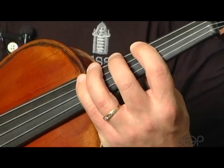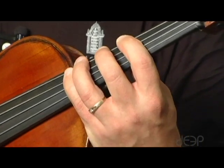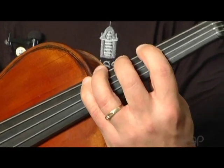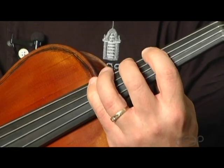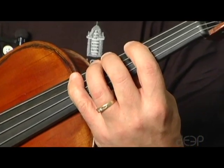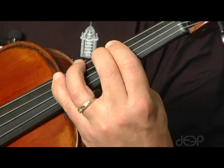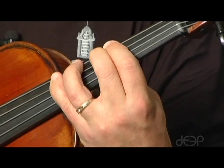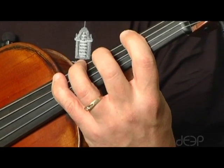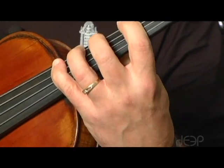There are really only four different patterns that your fingers will find themselves in when you're playing the viola. We have the three-four finger pattern where third and fourth finger are the half step. We have the two-three finger pattern where second and third finger are the half step. The one-two finger pattern, half steps between first and second finger. And then occasionally, but not very often, we use the open pattern where there are no half steps between your fingers.